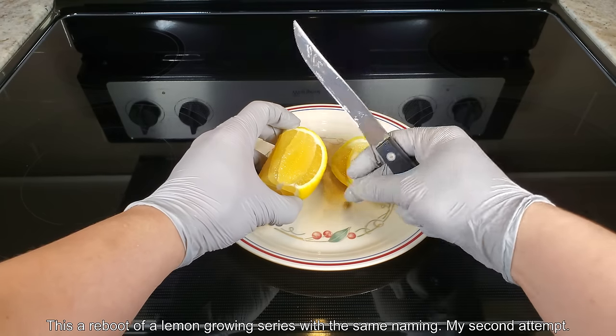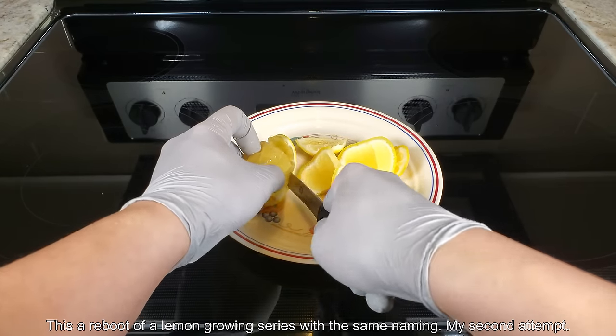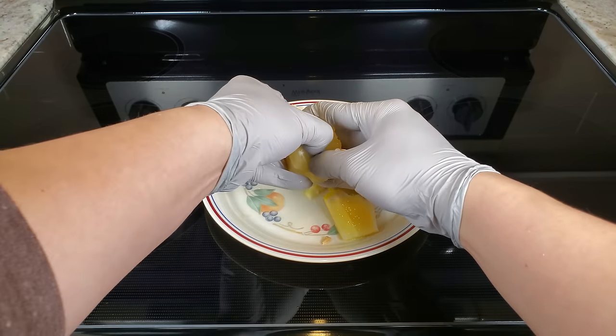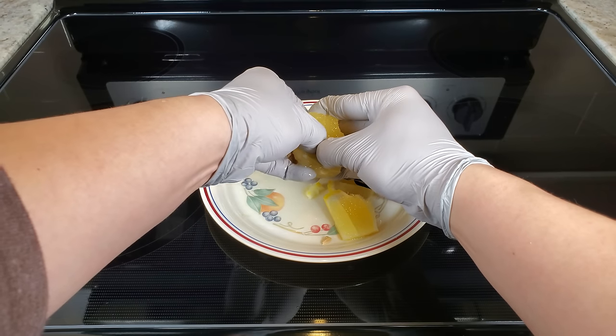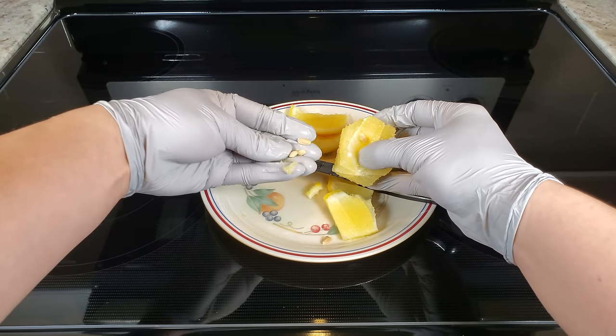This is a reboot of a lemon growing series with the same name from four years ago. It's my second attempt. I decided not to change the way I named these — I'll even put this in the same playlist, so if anyone watches that first failed series, they can perhaps move on to this if they're still interested.